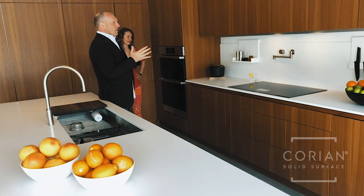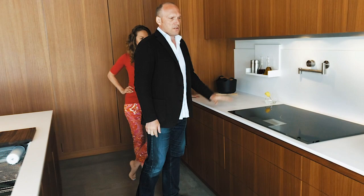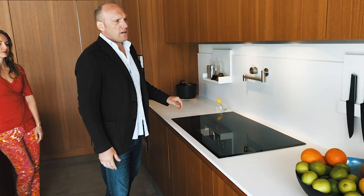Corian was a natural choice because it's such a diverse material. It's a true design material — we're all used to it for things like countertops and backsplashes, and we're aware of how easy it is to clean and how great it is for hygiene.